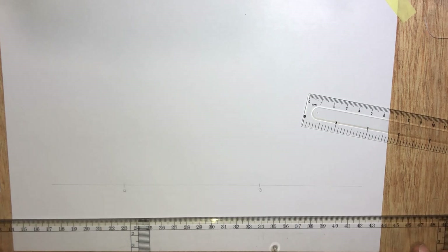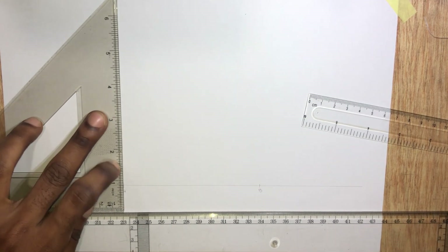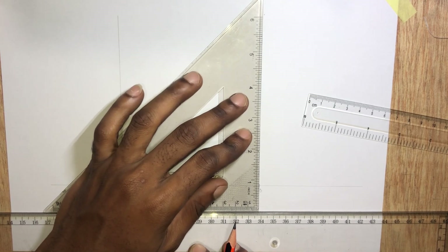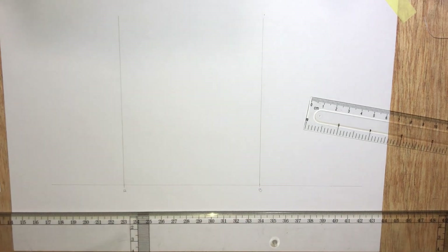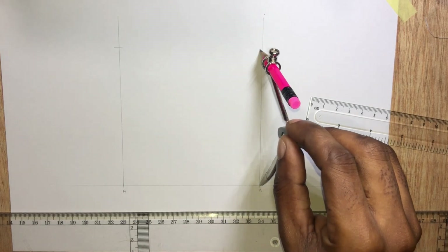Now we are going to draw perpendicular lines at points A and B. Let's transfer this 10.8cm reading onto the perpendicular lines. Now complete the square.